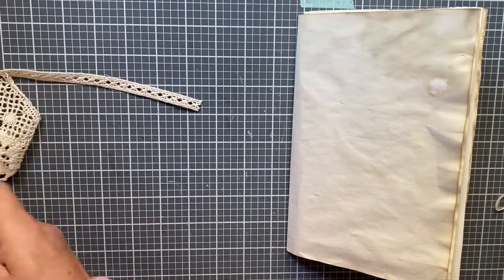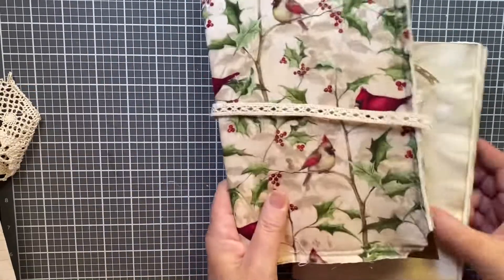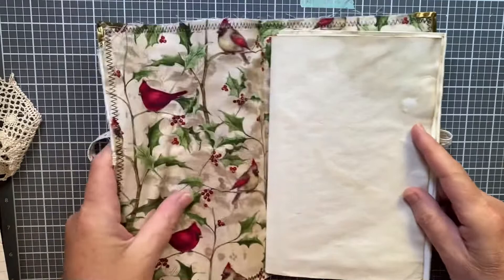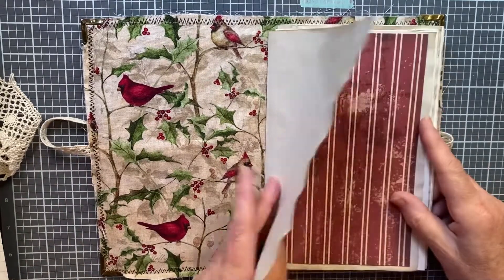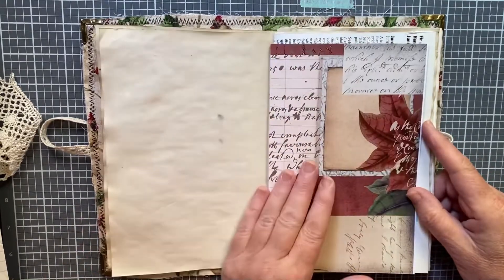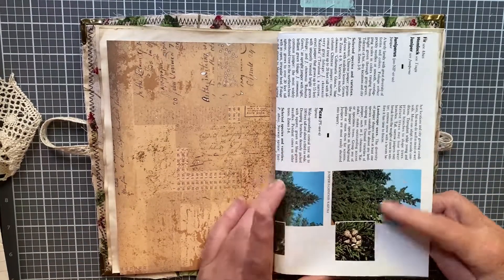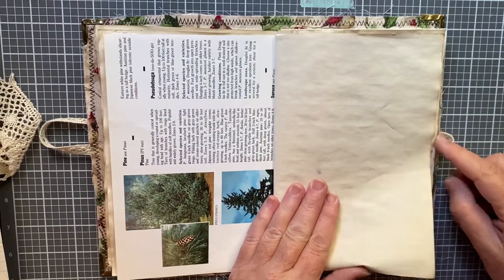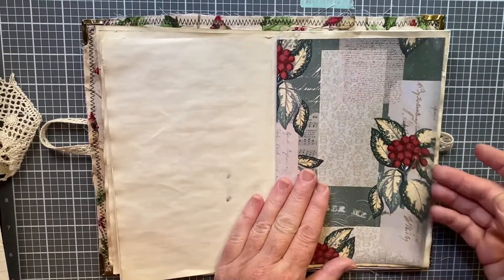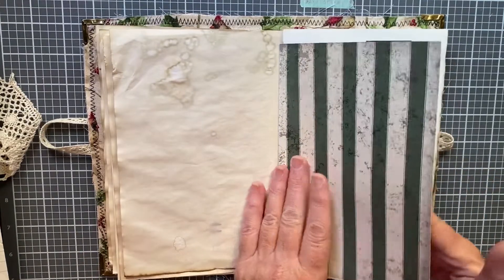I pulled some papers for my signature while off camera — I have 12 sheets. I wanted the coffee-dyed paper to be first, so when you open it it'll look like this. I didn't want anything to compete too much with the cover. Then I have this decorative paper with coffee-dyed paper in between each sheet, and I pulled two sheets out of a book I have — these are pine cones and different pine trees — I thought that would work.